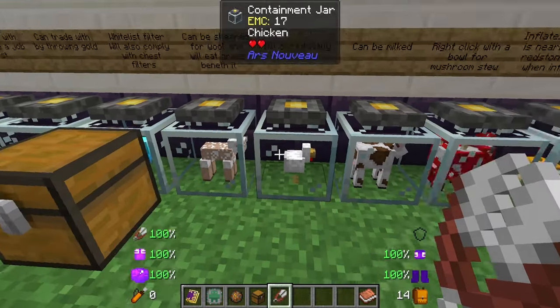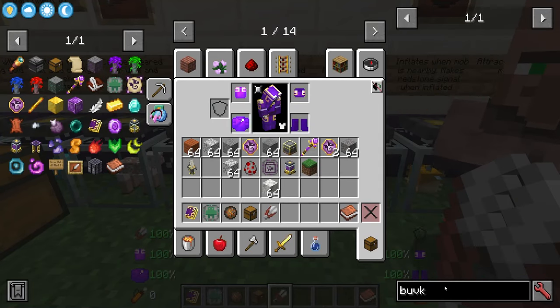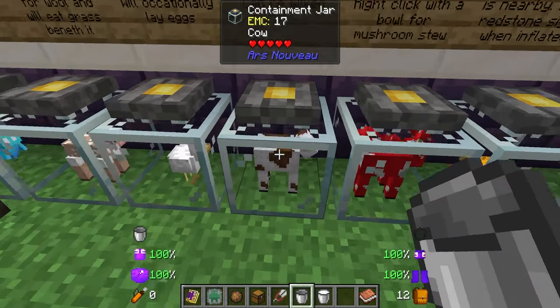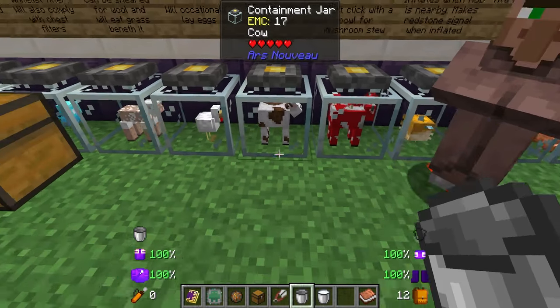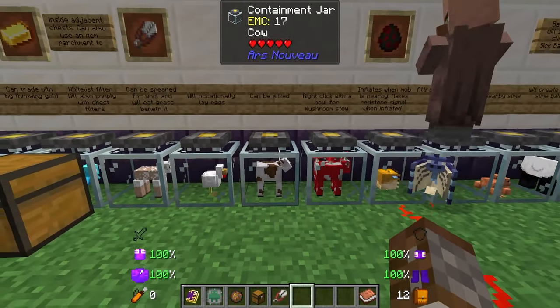Chickens will occasionally lay eggs, which is why the allay is picking them up slowly over time. With the cow you can use an empty bucket to get yourself a load of milk — I'm not sure if this can be auto-crafted, but you could probably use a right-clicker or something to get milk automatically if you have another mod that can do that.